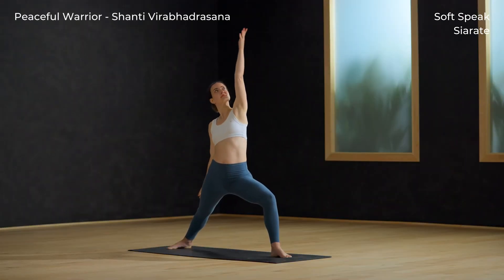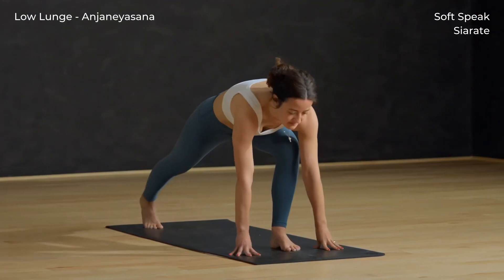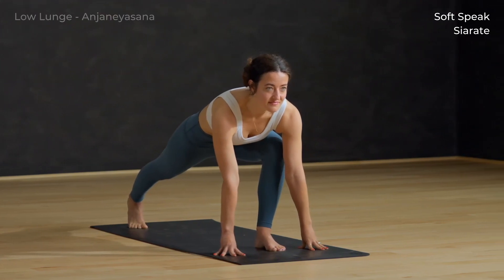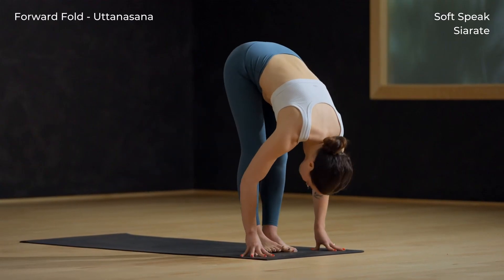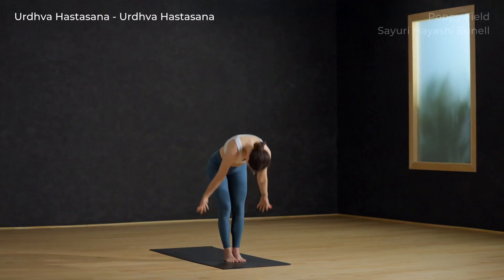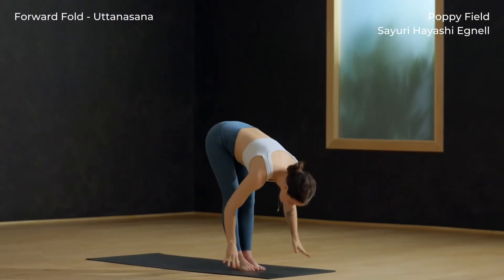Inhale peaceful warrior — reach the left arm up and back. Exhale low lunge — cartwheel the hands down, hands frame the front foot. Exhale forward fold, right foot to top of the mat. Inhale — Urdhva Hastasana. Exhale forward fold.